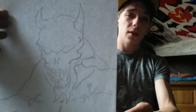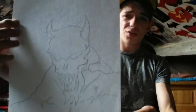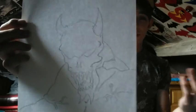Then we have a demon. I just drew it — I really wanted to draw a demon for some weird reason. Don't be scared to draw whatever's in your head or whatever you think of.